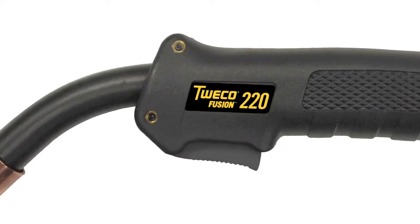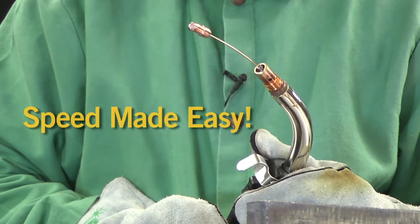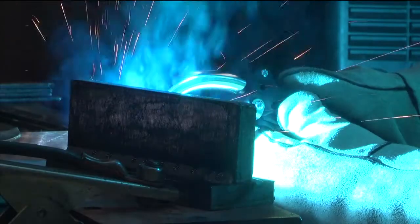Tweeko Fusion guns. Velocity Consumables and speed made easy. More great examples of Tweeko leading the advancement of MIG welding solutions.